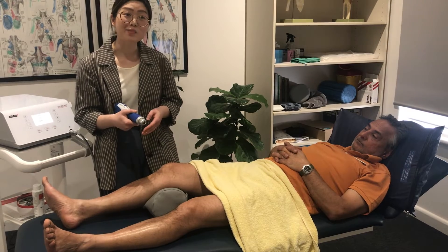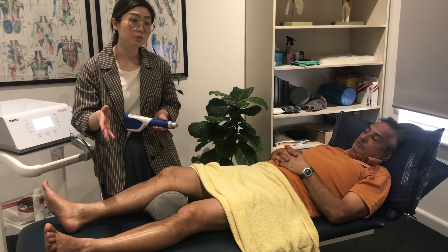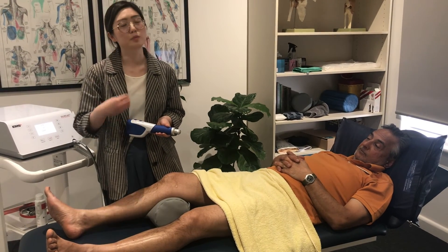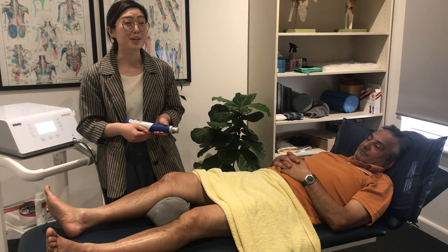So there you have it — that's an example of shockwave therapy. If this is something you haven't tried before and would be curious to try with a tendon issue or an arthritic joint, feel free to reach out to the clinic. We'd be happy to explain in more detail and also trial it with you to see whether it helps. Bye for now.